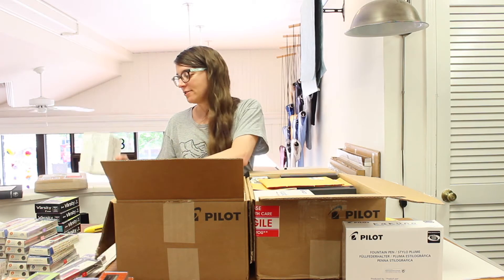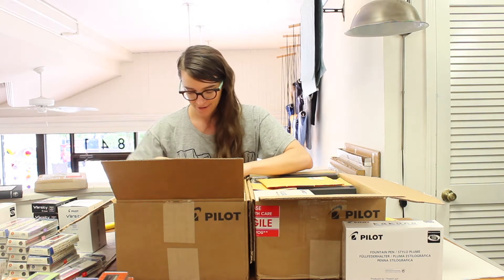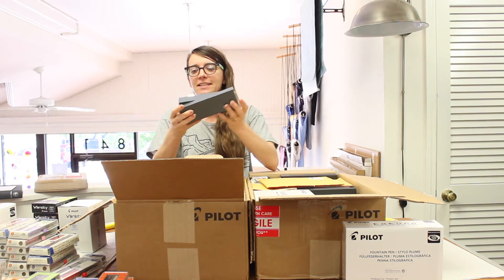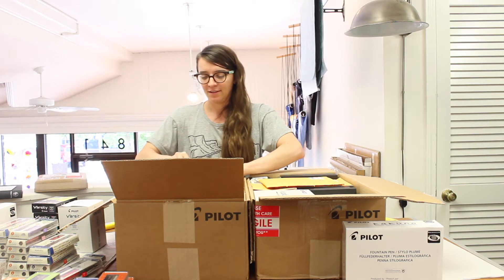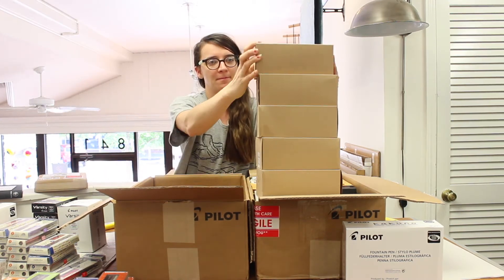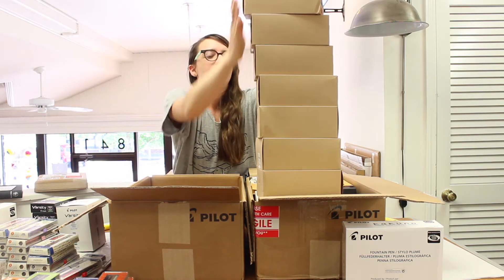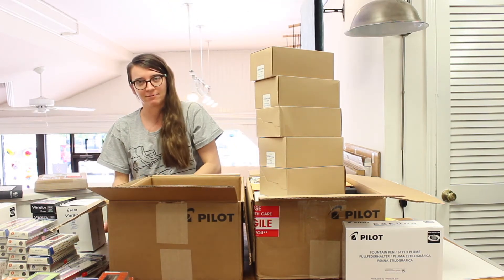A box of Varsities — what fun. We'll investigate that later. This one also has a box of Kakunos. It will never run out. And last in this box we have a hundred million Pilot Metropolitans. So, this will be for all you pen testers out there. How many per box? Six per box — one, two, three, four, five, six, seven, eight boxes. Forty-eight Metropolitans. Zoink-a-doink. I'm sure it made sense at the time when I was ordering.